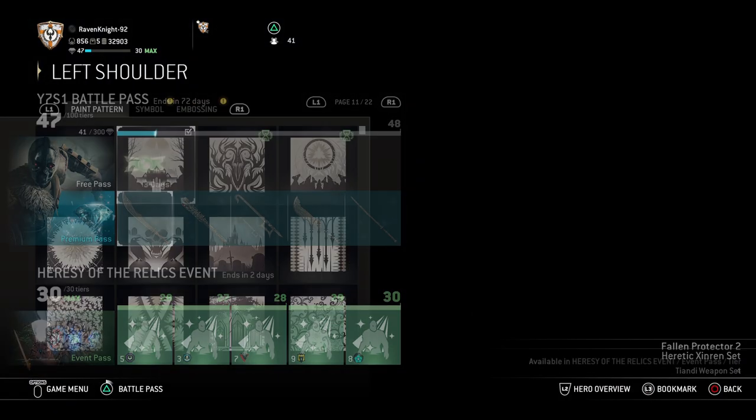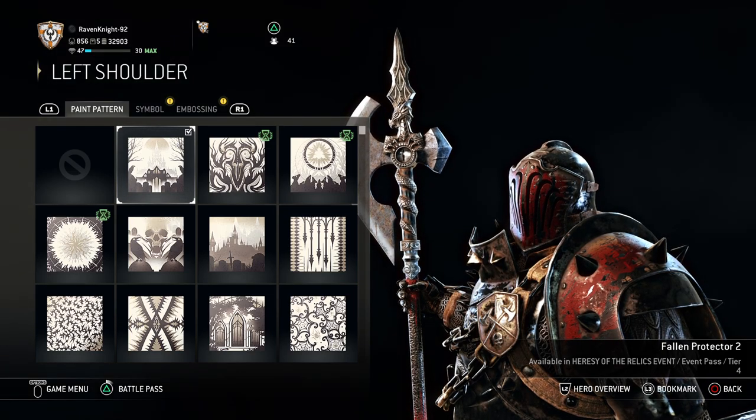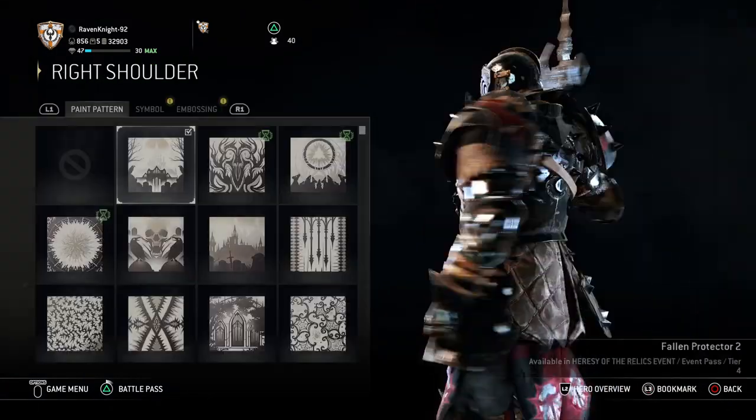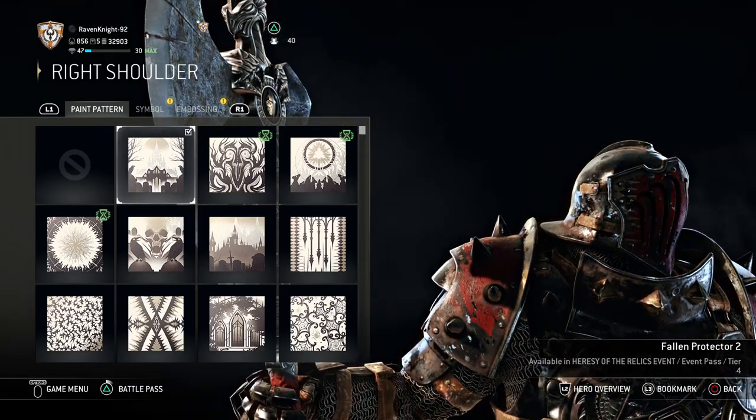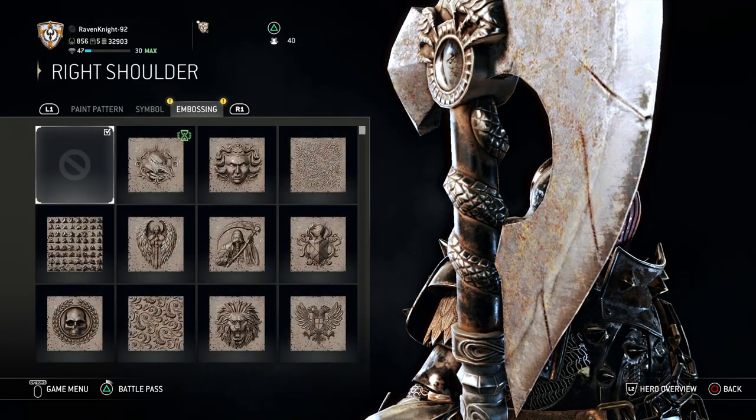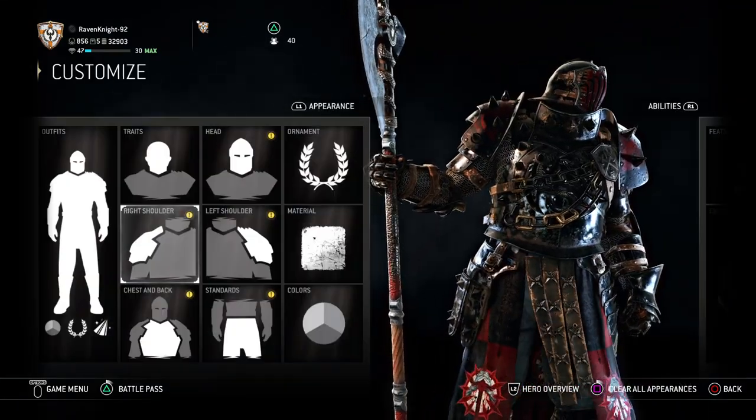It's still going on for the next two days as of the making of this video, so get it quick — it's unlocked at tier 4. For the right shoulder, you're going to want the same thing: Fallen Protector 2. For both shoulders, you don't need a symbol or an embossing, just that paint pattern.